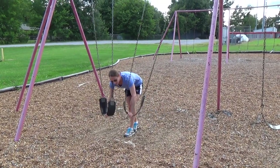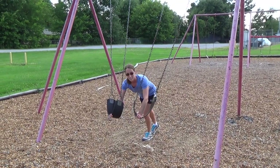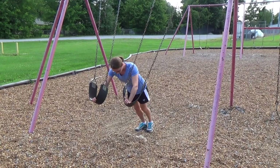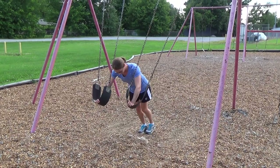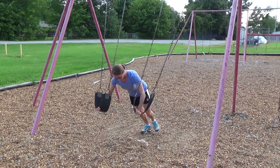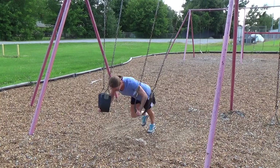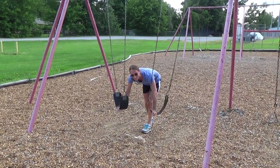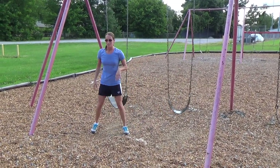From there, you can start making it more challenging by doing different push-up variations, and one of my favorites is a Spider-Man push-up. You'll just get in the push-up position and then do Spider-Man style. Try not to slip if you're on gravel, because that's not very safe. It will work a lot better if you're not on gravel, but at least you see what's possible if your feet don't slip.